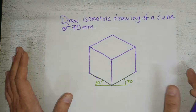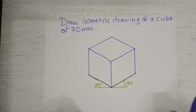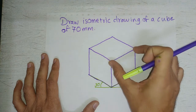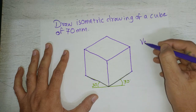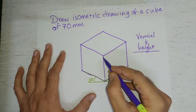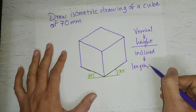Suppose it is given to draw an isometric drawing of a square prism with 70mm base edges and 90mm length. You will draw the lines of 90mm and the lines of 70mm accordingly. Always remember that vertical lines in isometric always represent the height of the object, and inclined lines represent the length and width of the object.